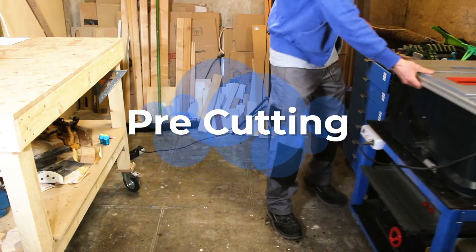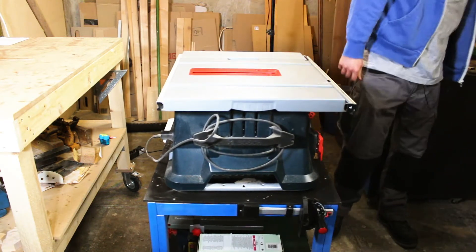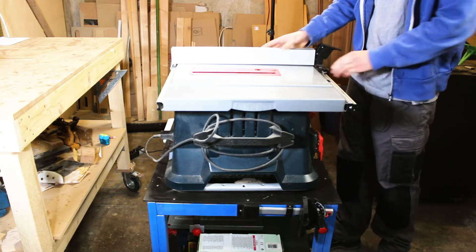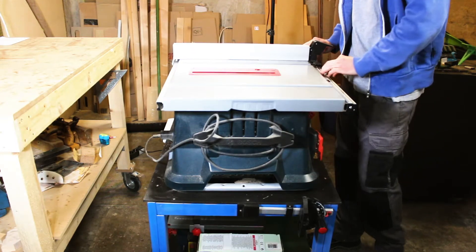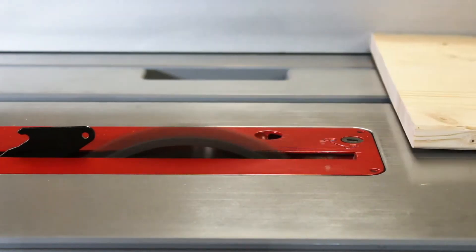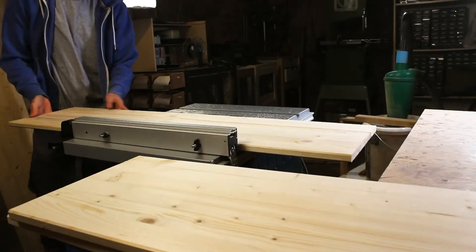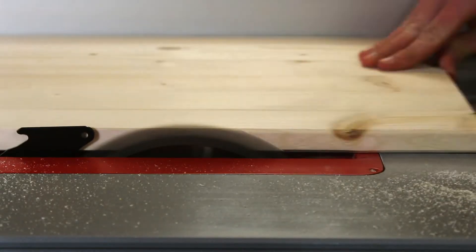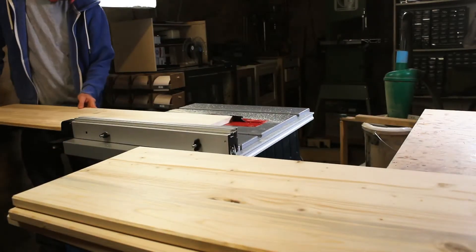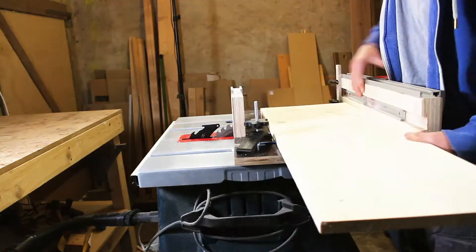As always, everything starts with rough cutting. I took my table saw and also the rip fence. Since I want to have an exact right angle for the later gluing, I started by sawing off the round edges. After the edges are square and the boards are cut to width, I changed over to the crosscut sledge to cut the boards to length.